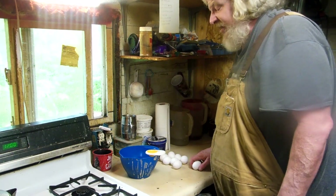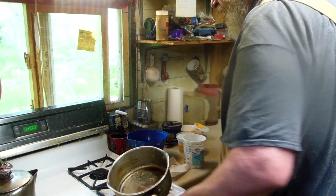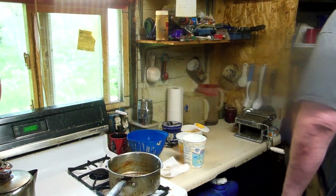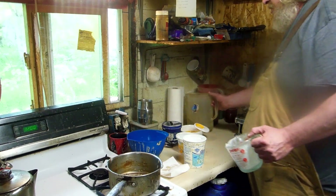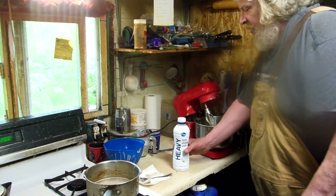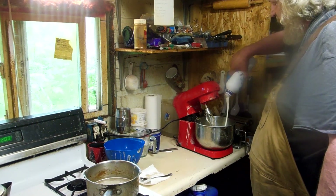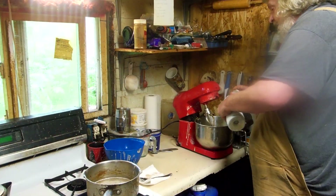First we need 8 egg whites. Next we're going to fire up this burner — there was oatmeal in here but no big deal. I'm going to need a cup and a quarter of water, and two cups of sugar. Now we have a quart of heavy cream. See all that heavy cream going in there?